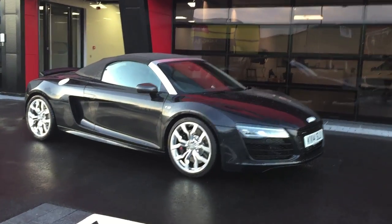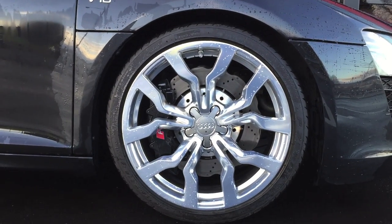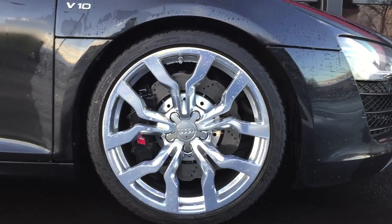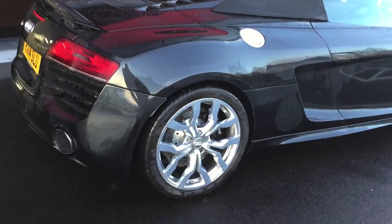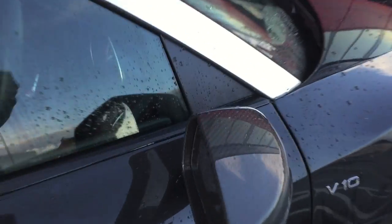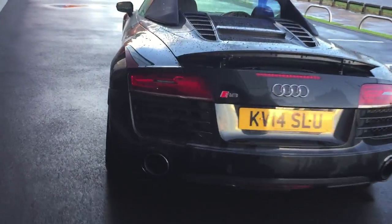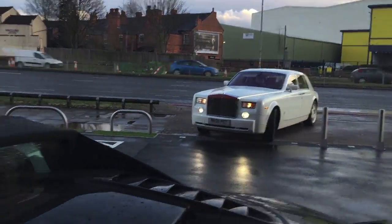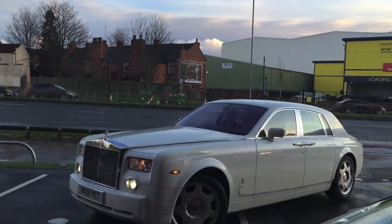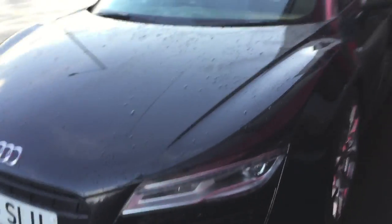The real purpose of rinsing the car was primarily for the wheels — I wanted to show you these in more detail. Check them out — these are polished. You can get them in diamond cut versions as well, but this car has the polished wheels, which look fantastic. We've got the carbon mirrors, the gloss black pack, and the circular exhausts instead of oval.